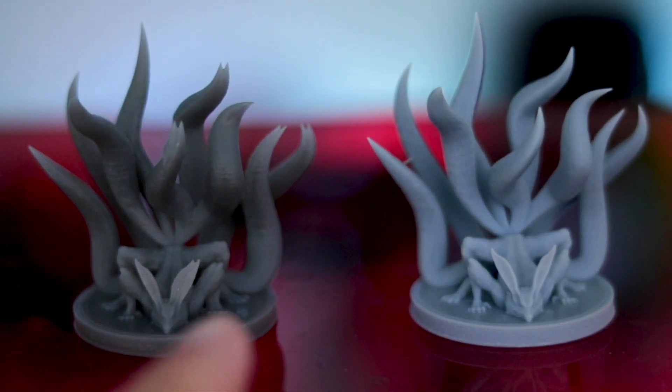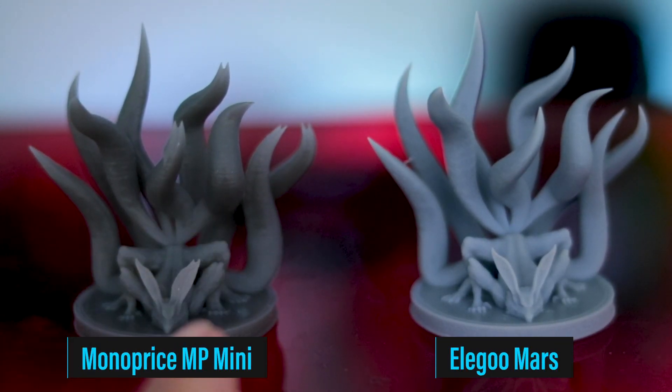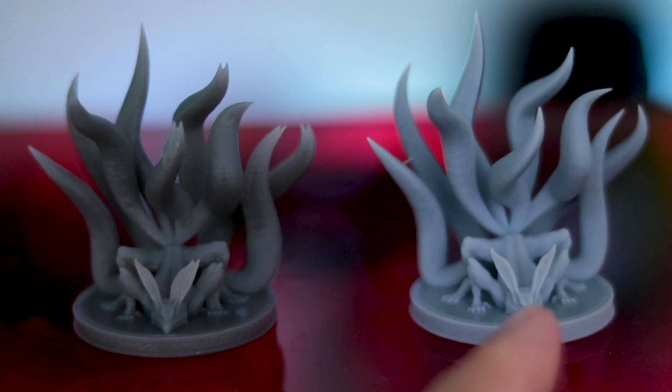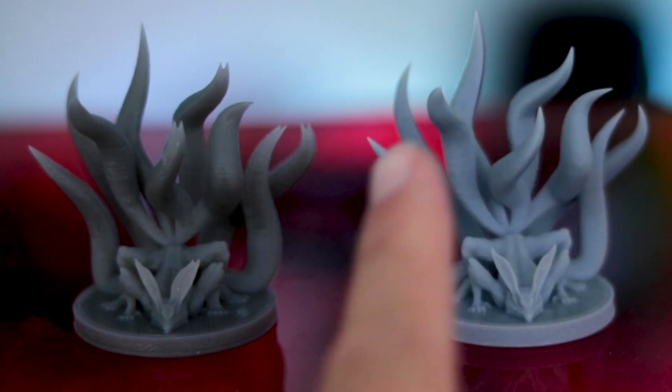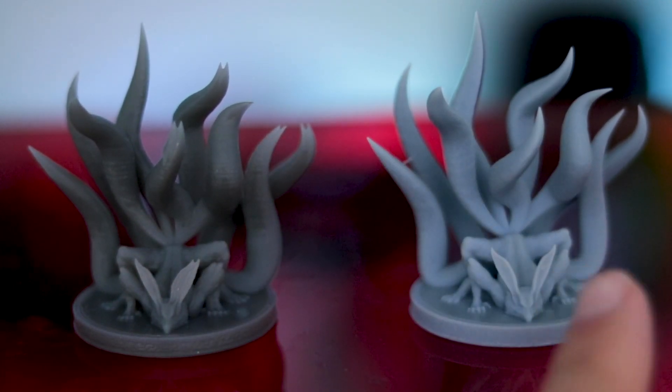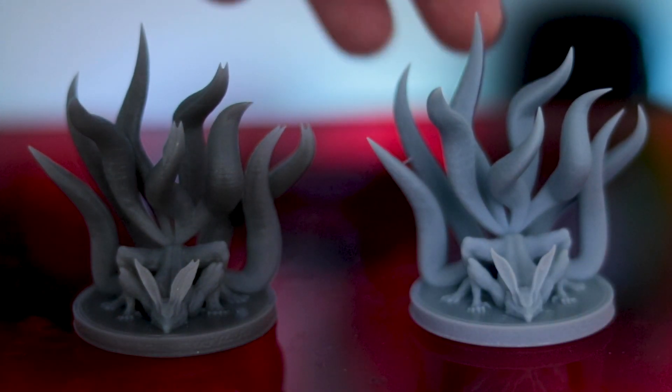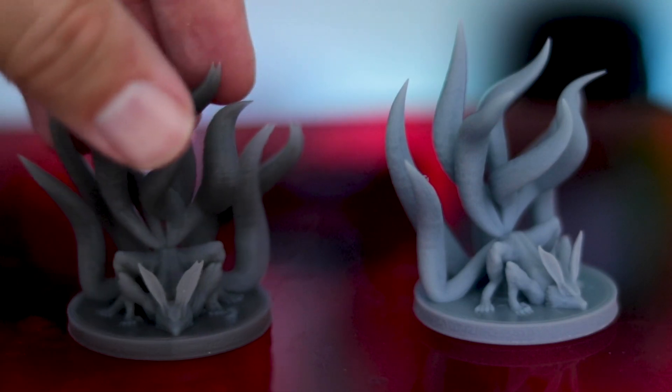Here's a comparison of the MP Mini print that I did previously versus the Elegoo Mars that printed pretty much flawlessly. There's no tail separation or doubling or tripling in some cases, and all of the details just turned out super crisp and clear on this particular print.